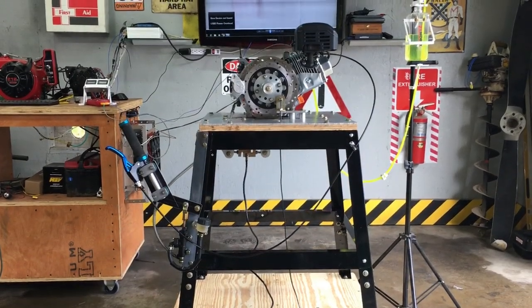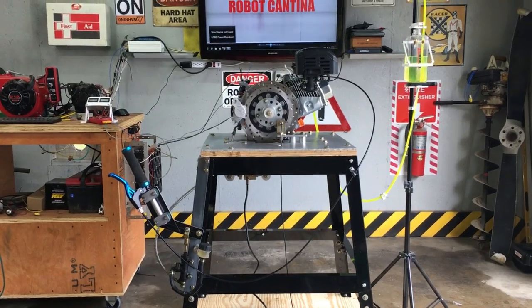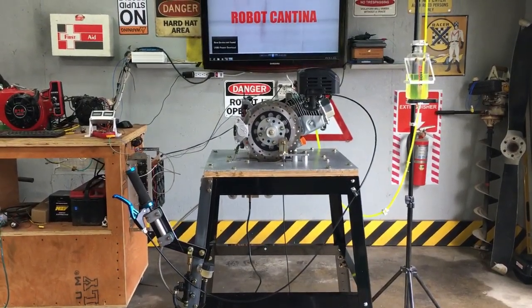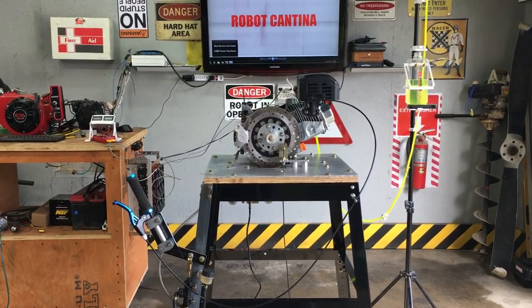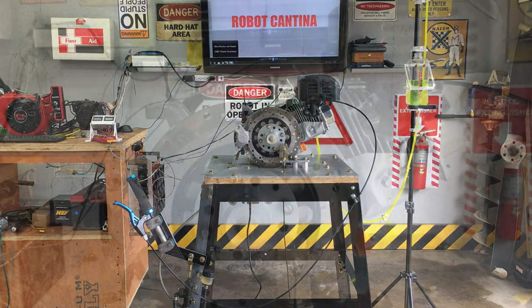Today we'll be using the Prony Dyno. This type of dynamometer has been around for just about 200 years. They were originally used for measuring the power of steam engines and farm animals. Just about any modern dyno can be traced back to the Prony Dyno. Prony Dynos are simple and accurate, but are considered somewhat brutal.